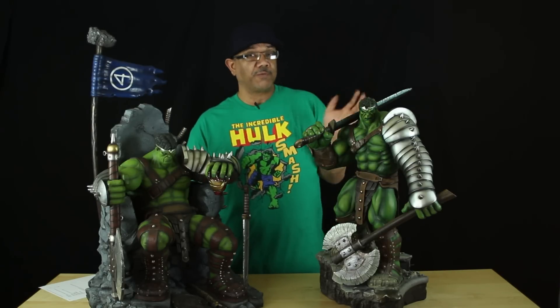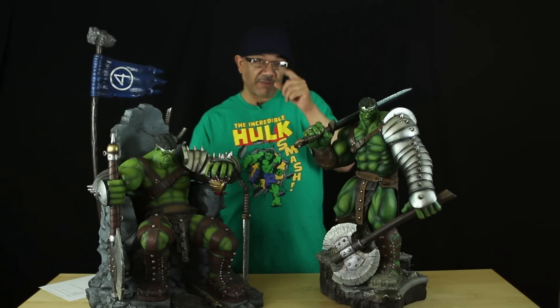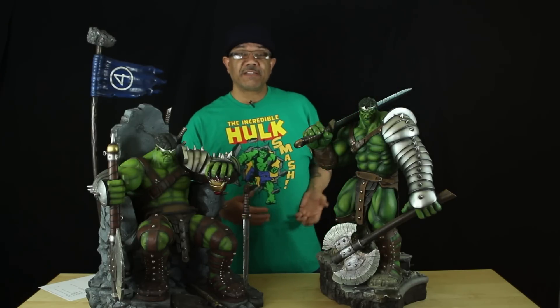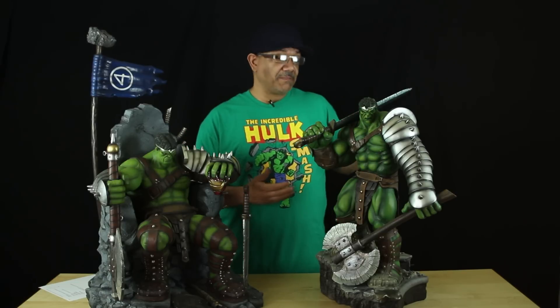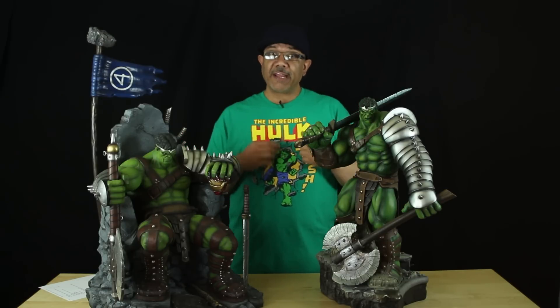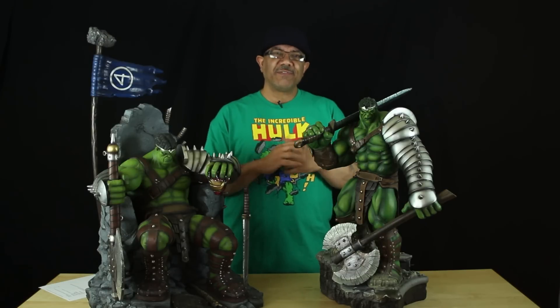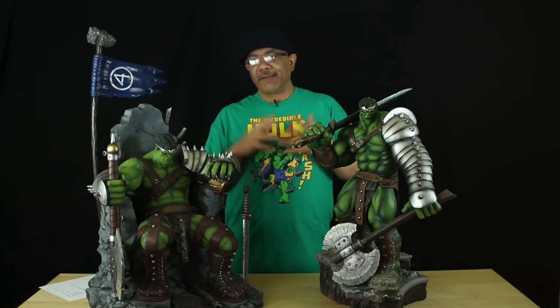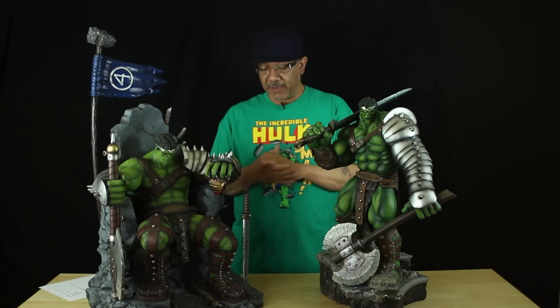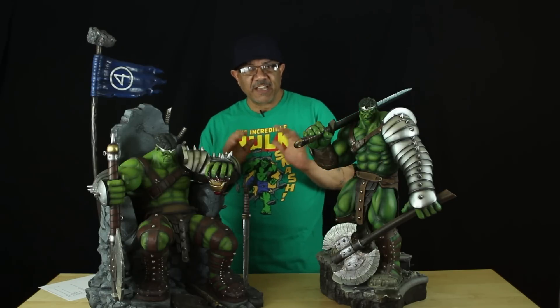I got this statue from Sideshow a few months back — it's a beautiful statue, no doubt one of Sideshow's best. I really love the paint app; everything about this statue is on the money. When I purchased it I said to myself, there's not gonna be another Hulk statue that's gonna beat this in a while. They did the ECC one with real hair, which a lot of people didn't like. If you're looking for a comic book version, these are the way to go. The movie version is Mark Ruffalo, but that'll be another video. For now let's do a comparison — let's see how they size up with each other.